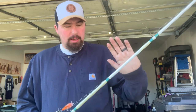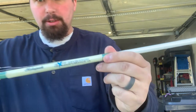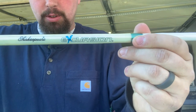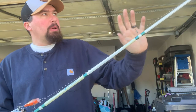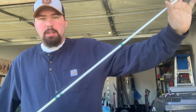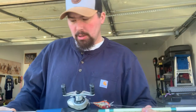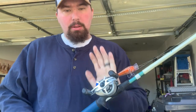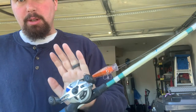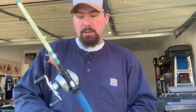First rod I got here is a 7 foot, medium heavy, Shakespeare Discurgeon. It's a moderate, split grip rod with a wing grip on it. The reel I have on it has a 5.3:1 gear ratio — it is an H2O Express reel.